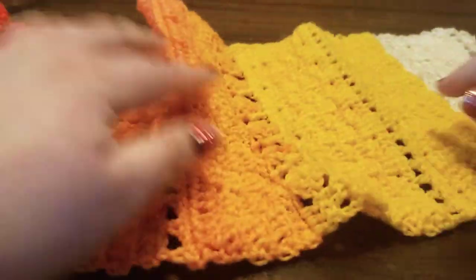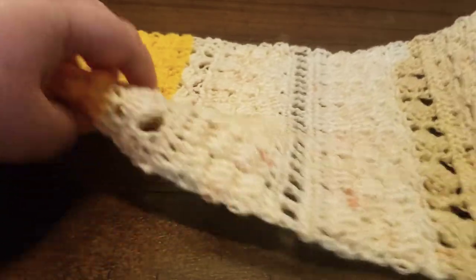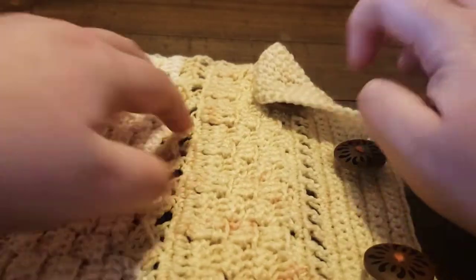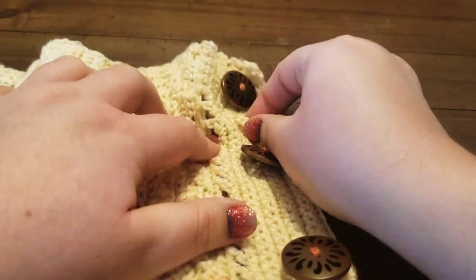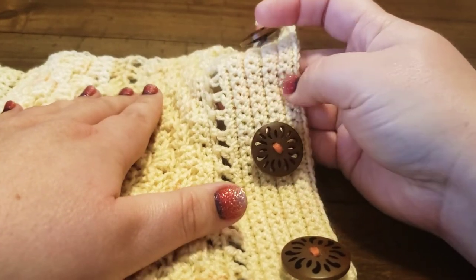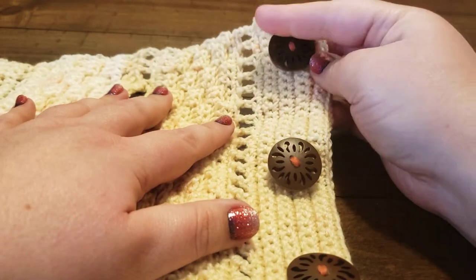This pattern is worked flat. There is no wrong or right side until you sew the buttons on. So you can sew the buttons on either side, and then at the end you just do repeats of single crochets right there in order to give you enough space to sew your buttons on.